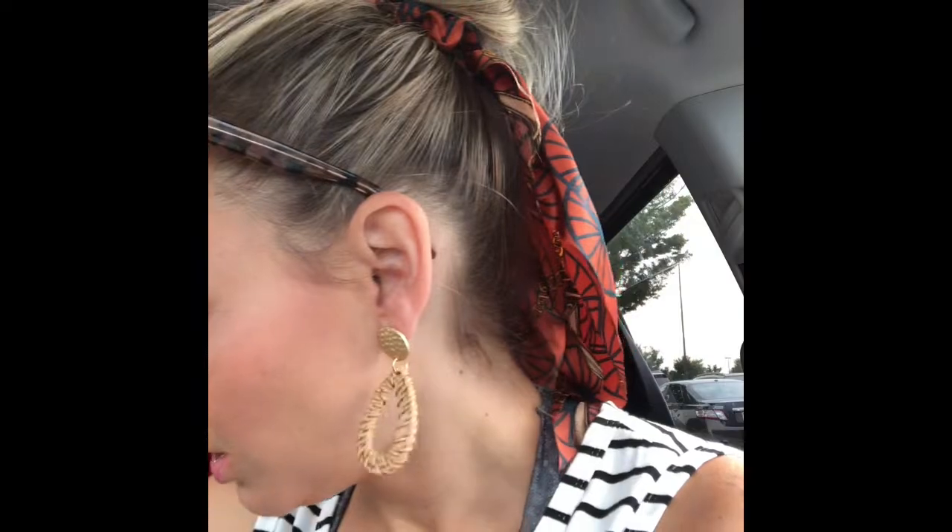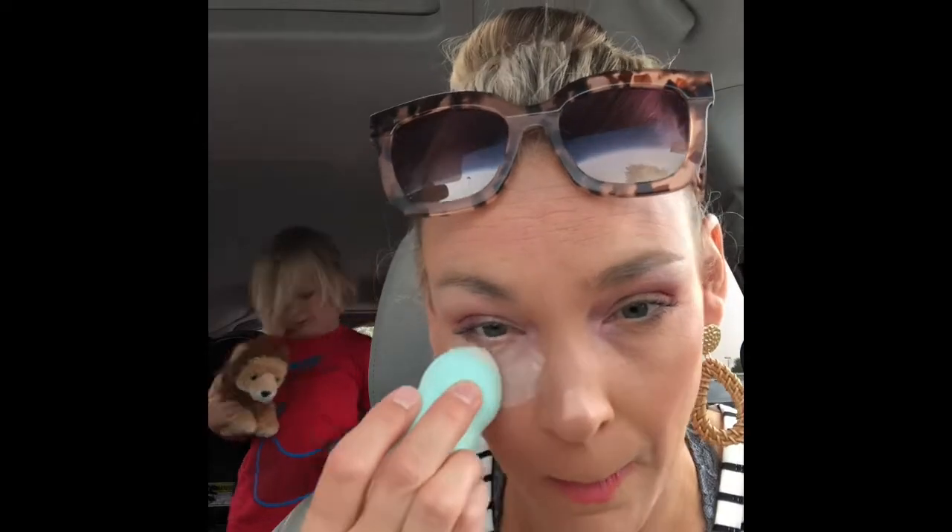Now I just have to set it. You have a choice: you can bake by using setting powder. I use air spun — it's cheap cheap cheap and you get a lot for your money. Just go under your eyes. I like to bake because I want it to last and survive my children and my day. This stuff is amazing, everything about this makeup is my favorite.